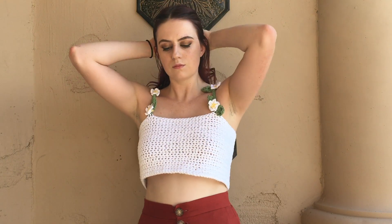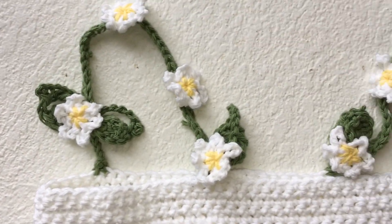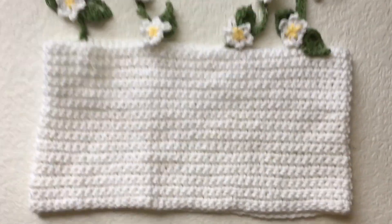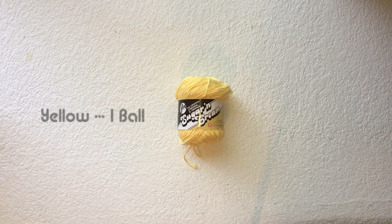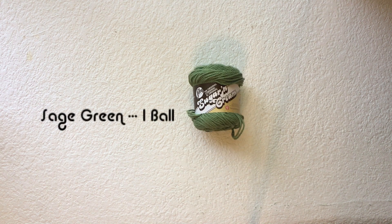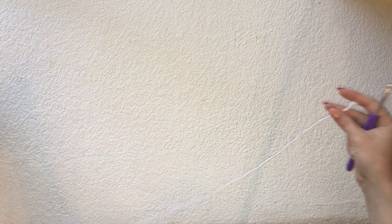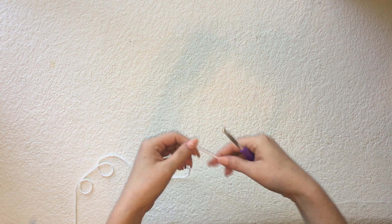Hey guys, welcome back to my channel and another episode of Crochet with Gray. Today I'm going to show you how to make this crochet daisy crop top. For this project I use Sugar and Cream weight yarn in white, yellow, and sage green. You're also going to need a pair of scissors, a five millimeter crochet hook, and a sewing needle.